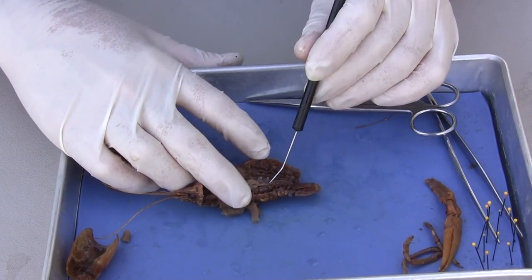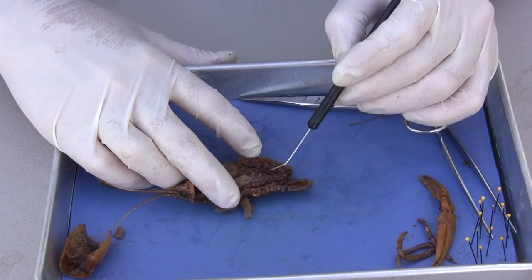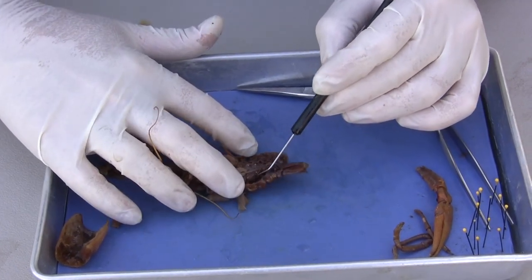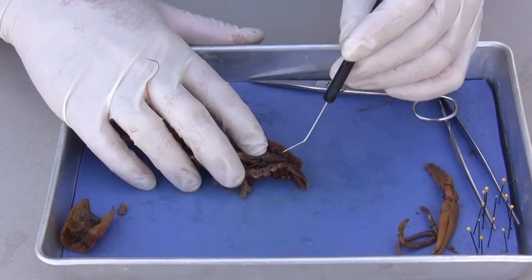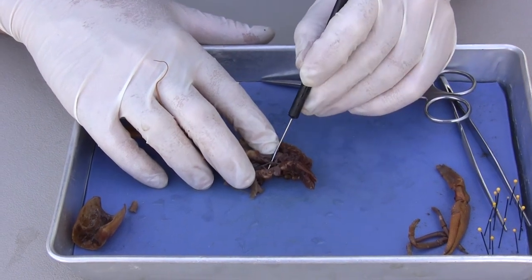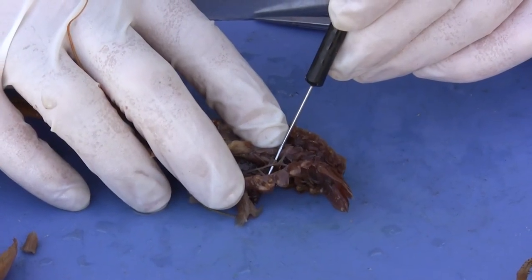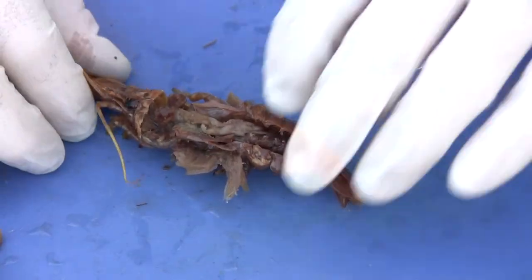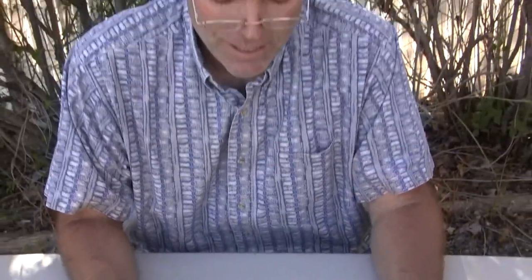Up along the top, see this little tube? That's the intestine. I'm going to remove the muscle and pull it to the side to see if we can find the ventral nerve cord. Right here is the ventral nerve cord — I've got my probe right underneath it. There is the ventral nerve cord. That covers all of the parts we'll be looking at today. We have finished dissecting a crayfish.